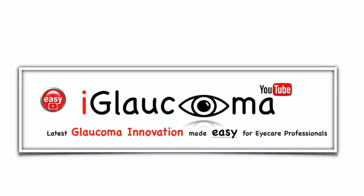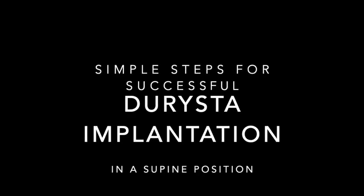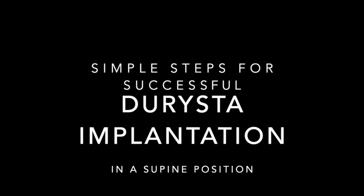iGlaucoma presents Simple Steps for Successful Durista Implantation in the Supine Position.